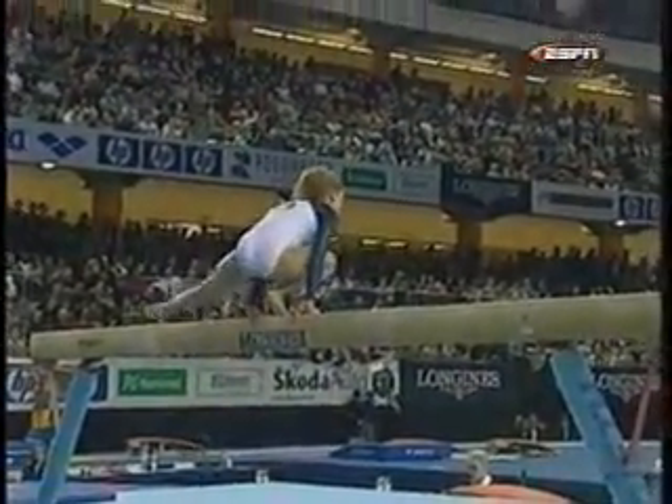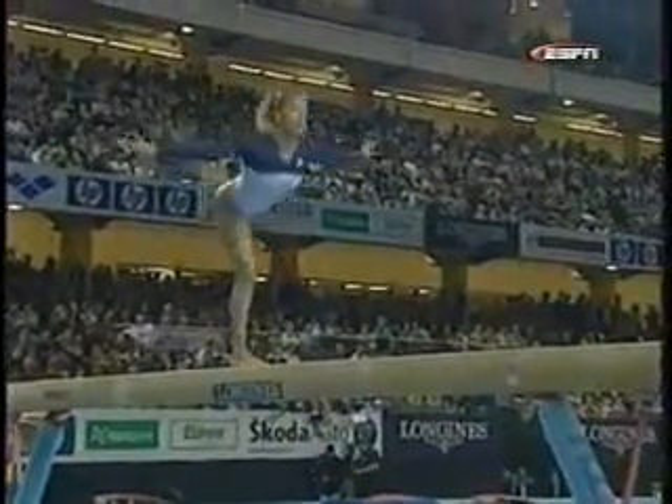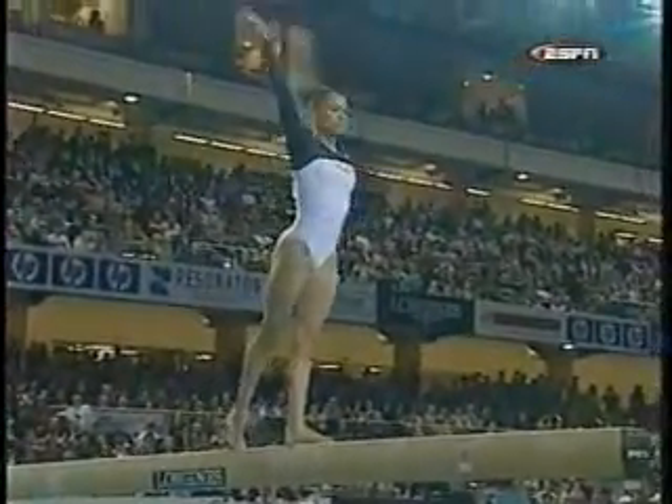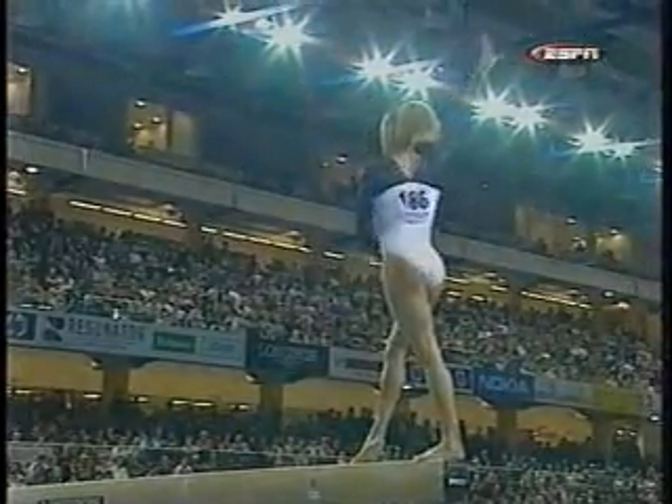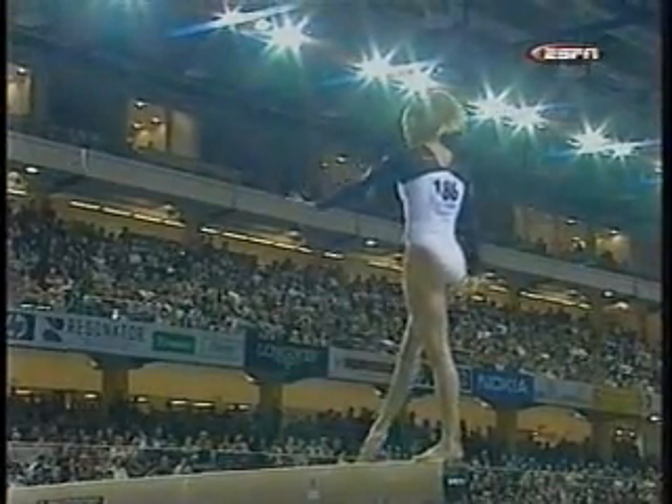She's on now. After a little shakiness at the early part of the exercise, she seems much more in control. All she has left is a triple twist dismount.